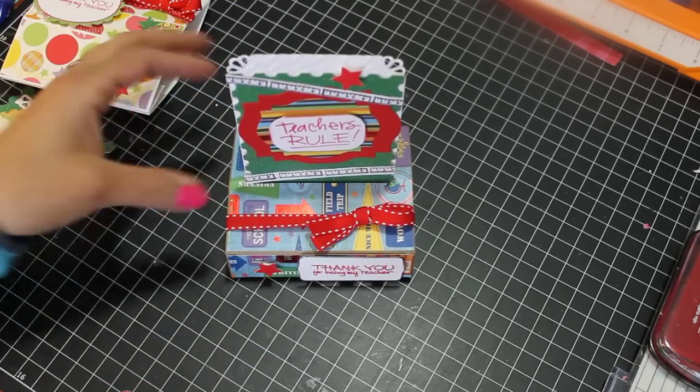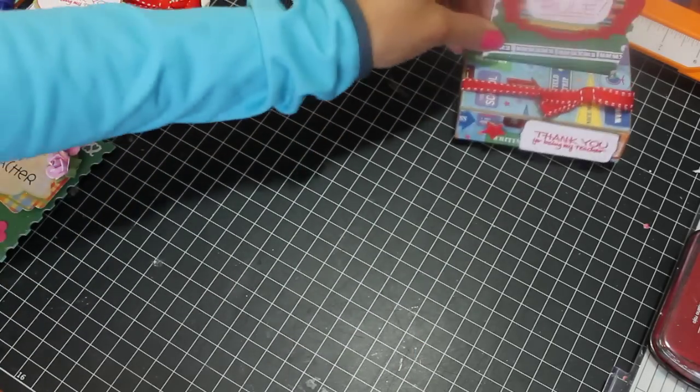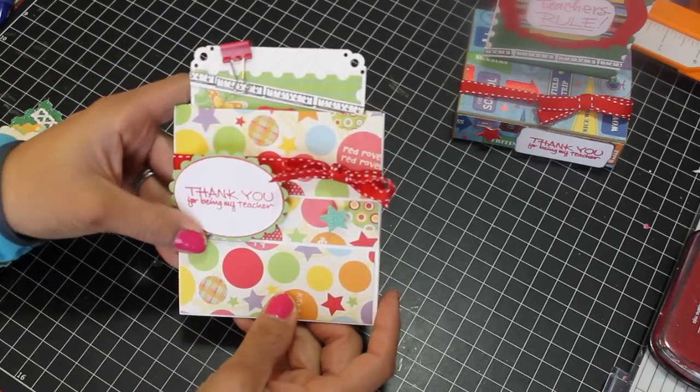How cute is that? I think this card will definitely stand out from all the little handmade cards the teacher's going to get this year. I always like doing this for my kids.